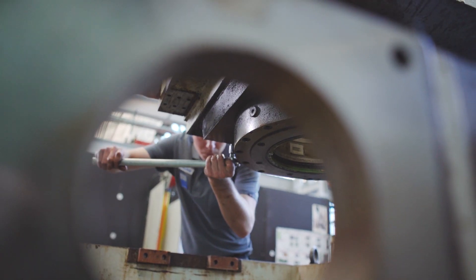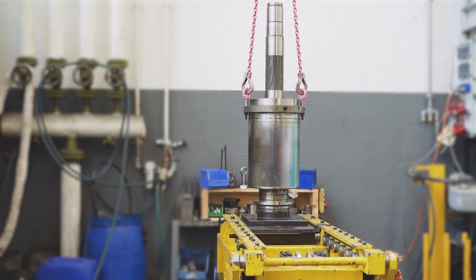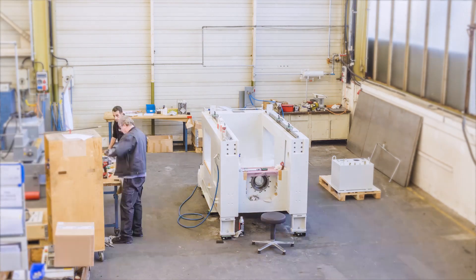EMAG Retrofit is able to perform all of this work in-house, from overhauling all assemblies to coating. Of course, only original EMAG replacement parts that have the appropriate quality and warranty specifications are used.